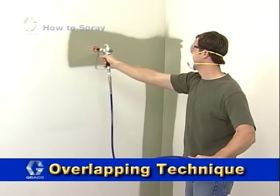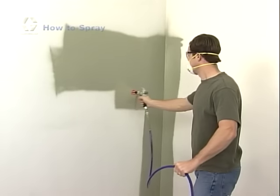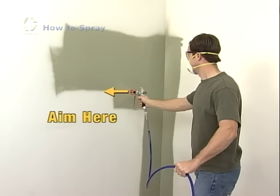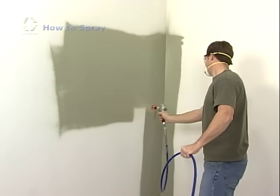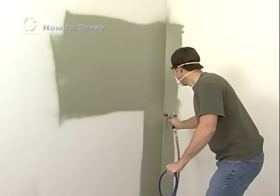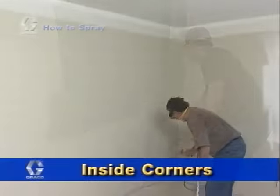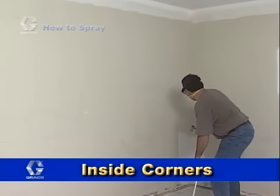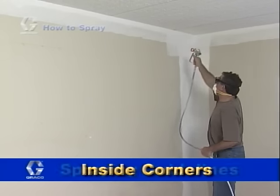To ensure an even amount of paint on the surface, after completing the first stroke, aim the spray gun so the tip points at the edge of the previous stroke, overlapping each stroke by half. When spraying on broad open surfaces such as ceilings and bare walls, the outside edges should be sprayed first, then the middle can be sprayed more quickly. For inside corners, aim your spray gun into the corner and spray along the corner, painting an even amount on both sides.